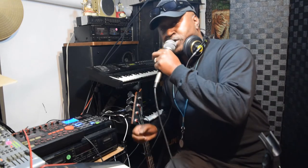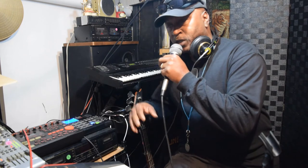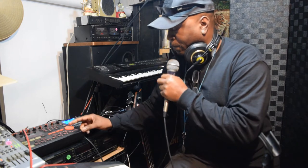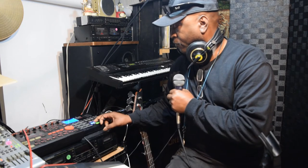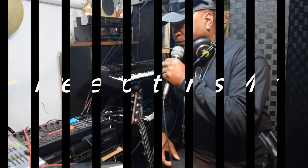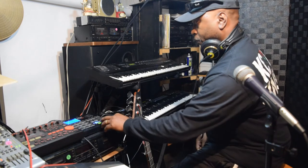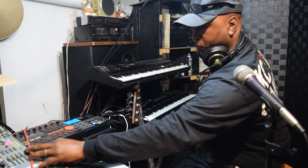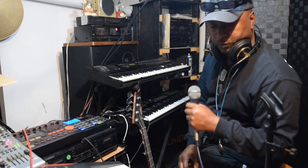All right y'all, once again this is a live mix. Let me go ahead and change up some of the drum sounds on the other drum machine. Hold on y'all, I'll change it up.